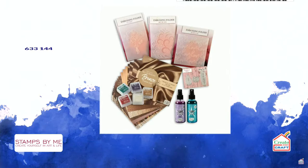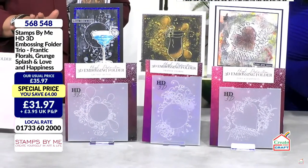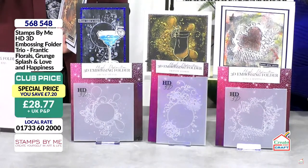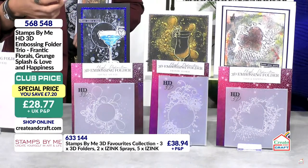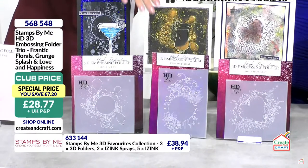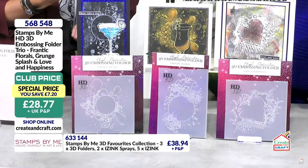Next we have the i-apps HD3D embossing folders — when you launched them I absolutely fell in love. They sold out in less than half an hour! These give you those backgrounds for all the beautiful components you create as a card maker — your embellishments, toppers, and stamps. You have a heart and two circles, two of which are 6x6 and the center one is 5x7.